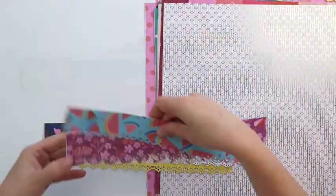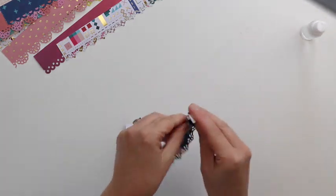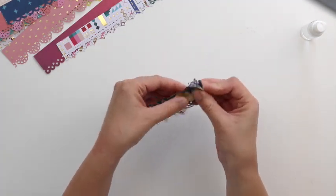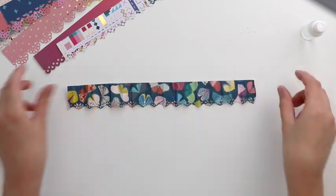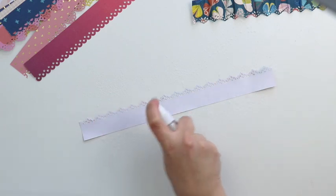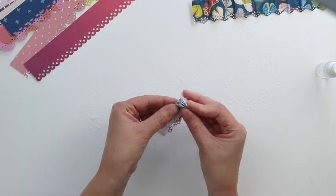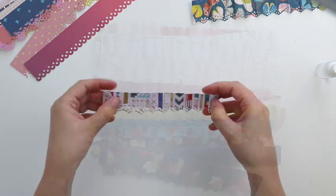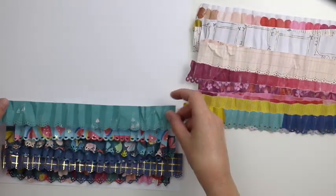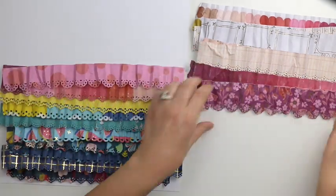I'm going to punch the border along one edge of every pattern paper and trim it into about a one-and-a-half inch strip. Once all the strips are punched, I'm doing a fun technique: spraying each paper strip with water, crinkling it up, smashing it, and giving it lots of texture. Making it wet helps make the paper more pliable. Just spritz it with water, crinkle it up, open it back up, and let every paper strip dry. This makes it look like crepe paper or ribbon and gives it lots of texture. I let them dry for a few hours, then arranged the strips in rainbow order.